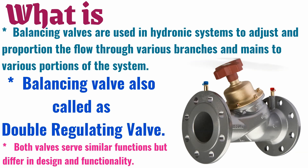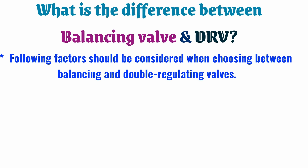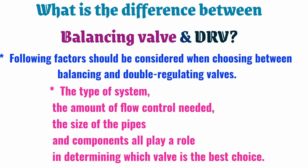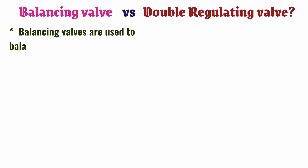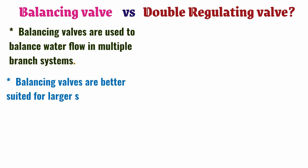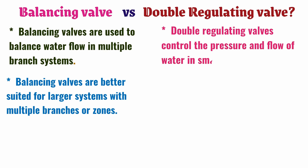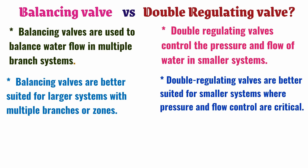Both valves serve similar functions but differ in design and functionality. When choosing between balancing and double regulating valves, the following factors should be considered: the type of system, the amount of flow control needed, and the size of the pipes. Balancing valves are used to balance water flow in multiple branch systems and are better suited for larger systems with multiple branches or zones. Double regulating valves control the pressure and flow of water in smaller systems and are better suited where pressure and flow control are critical.